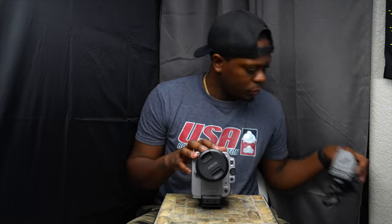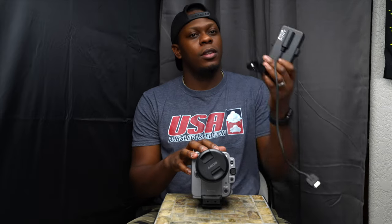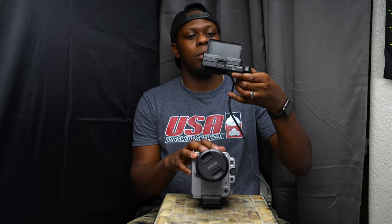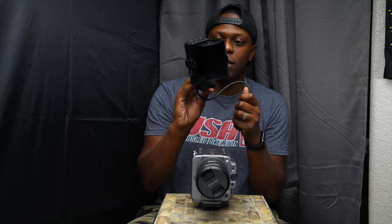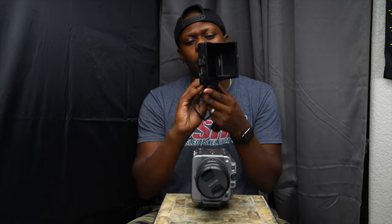Let's try balancing this without the monitor. This is the monitor that comes with the FX6 — pretty sure it's the same one that comes with the FS5, FS7, and FX9, though don't hold me to that. It's a pretty small lightweight monitor. I love this sun hood — if it's sunny you just pop that thing open — but we're gonna try not to use it.